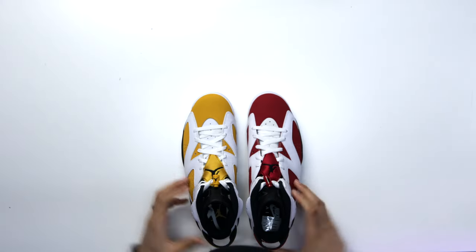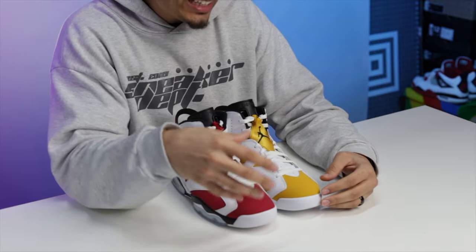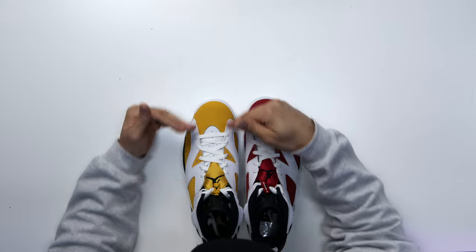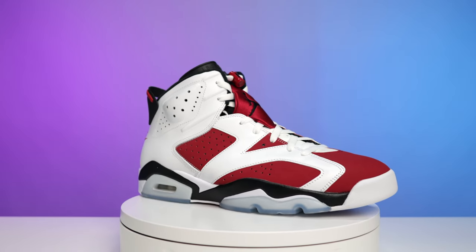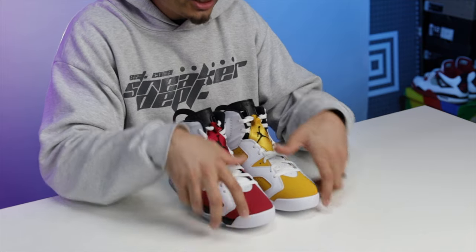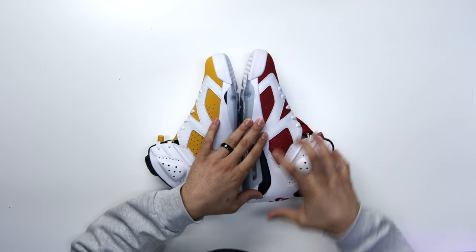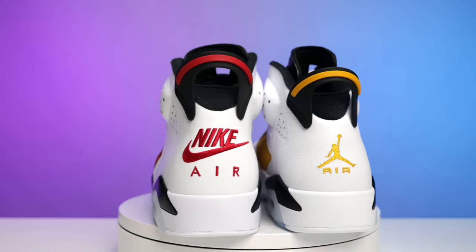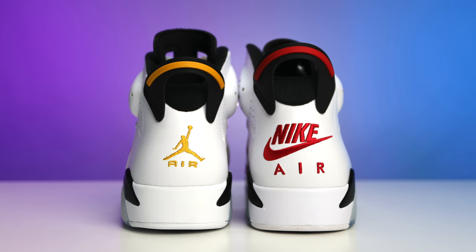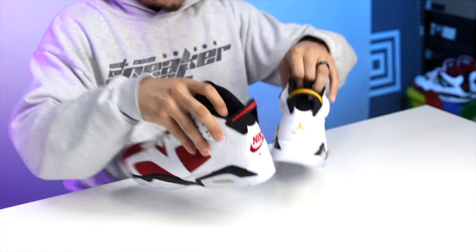Putting these two shoes side by side, from my perspective the toe box is starting to get big again — it's more square on the front end, which I didn't love, especially on a white leather toe. Luckily because of the contrasting material and color it doesn't stick out as much here, but the Carmine retro is a little more sleek on the front toe. When it comes to materials, the white leather on these two shoes differs — the Ochre is more tumbled and textured while the Carmine is flat, smooth, and crispy. On the back you've got the Nike Air on the OG and the Jumpman on the retro; the outsole is the same, and the Carmine has a Nike Air sock liner while the Ochre has a Jumpman. But overall both are pretty solid — they didn't stray too far from the OG.